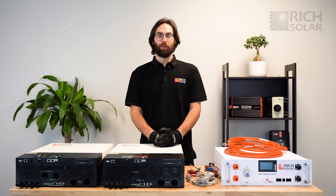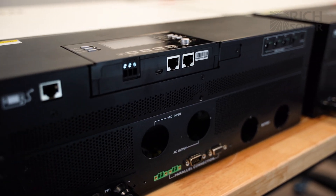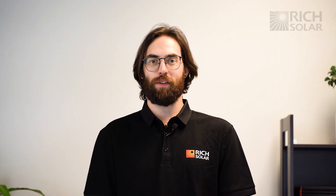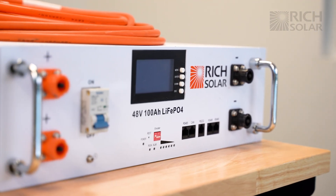Hello and welcome back to another episode of Rich Solar Talk. On today's episode we're going to be showing you how to set up your Rich Solar 6548 hybrid inverter in split phase or parallel operations. For this demonstration we're going to be using our Rich Solar Alpha 5 server rack battery.